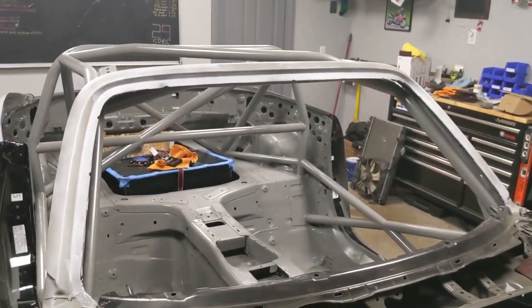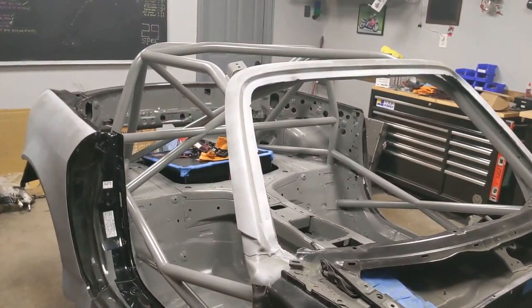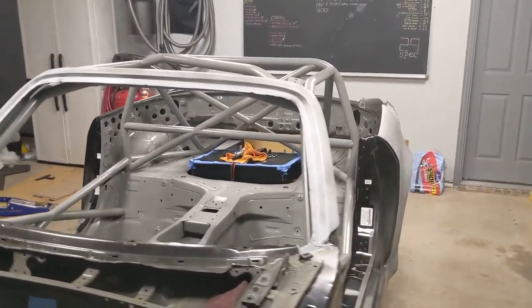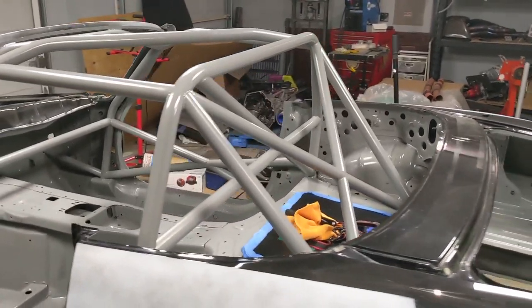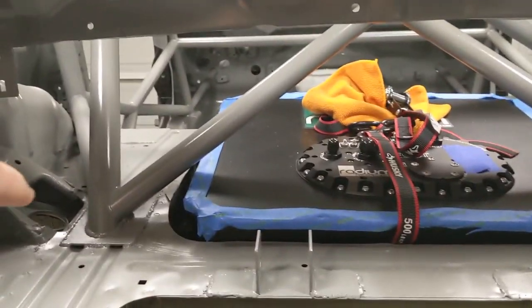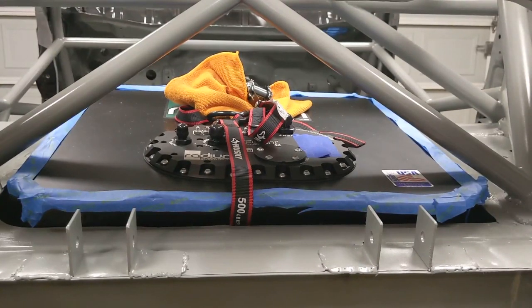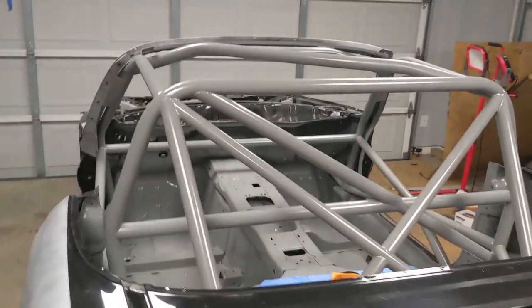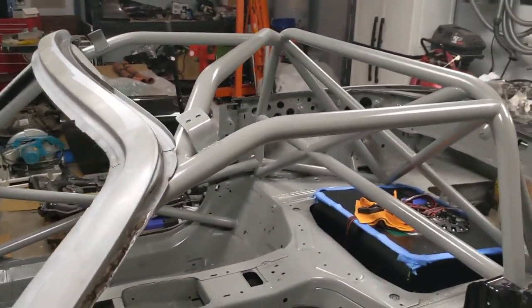I went with 4130 chromoly — it's a bit more expensive but you get extra strength. I made some mistakes along the way and did a lot of different designs with a lot of FEA. One mistake was changing where the down bars mount in the back, and when I added the X brace I didn't think about clearance for the fuel cell, so I have to modify that. I also added hard top brackets for my Spoon hard top.